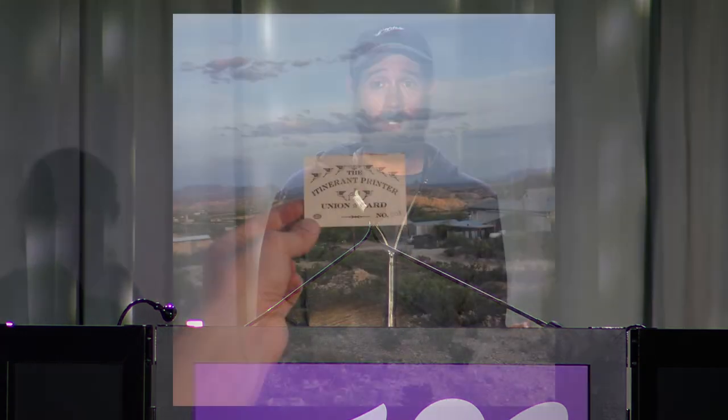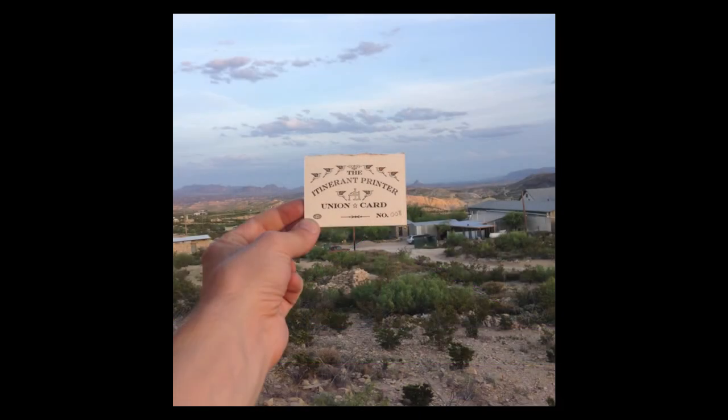I got really fascinated with this nomadic lifestyle — they were traveling around the country but also earning their keep. There's no longer an International Typographical Union, and I couldn't expect anyone to pay me a wage. So what I do now is a lot more like a mid-level touring band.